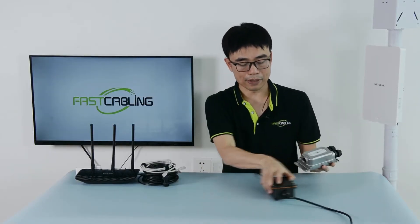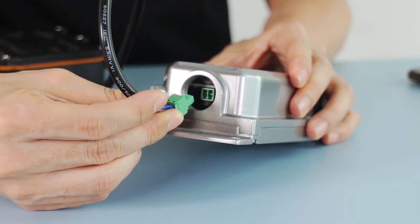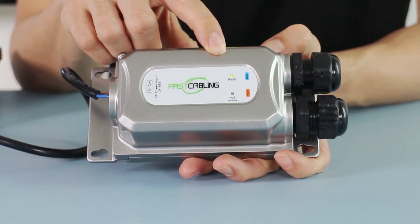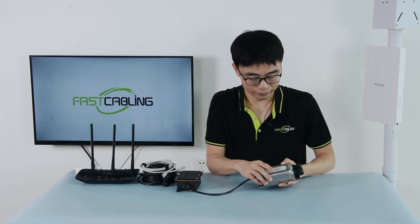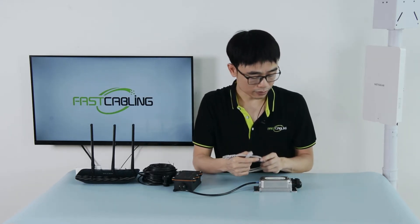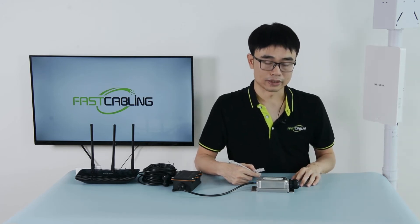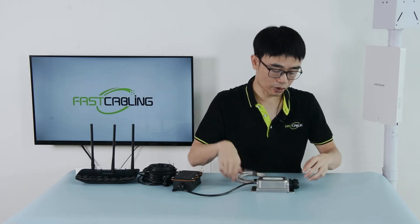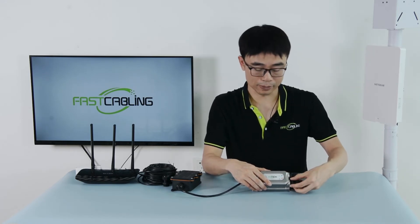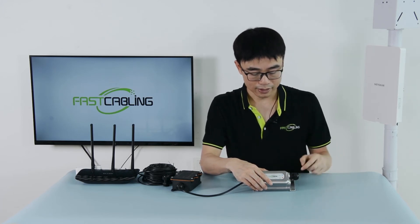Next, I'm going to connect the power source to the power input of the PoE injector. Once I plug it in, you can see the power indicator is on, which means the injector is getting power. Now I'm going to use this short patch cord to connect the PoE injector to the Netgear access point — it's going to power the Netgear access point. We need to choose the PoE port, which carries just the power. There's no data because we have blocked the data port.